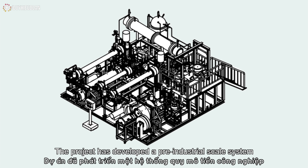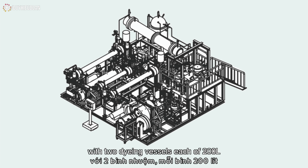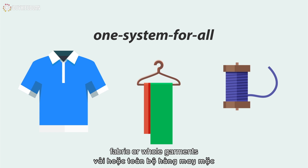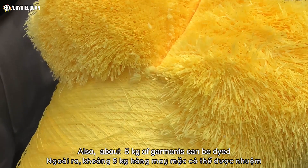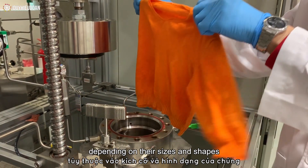The project has developed a pre-industrial scale system with two dyeing vessels each of 200 liters. This one-system-for-all design is able to carry out dyeing processes on yarn, fabric or whole garments. Its dyeing capacity is up to 20 kg of yarn cones within 4 hours. Also, about 5 kg of garments can be dyed depending on their sizes and shapes.